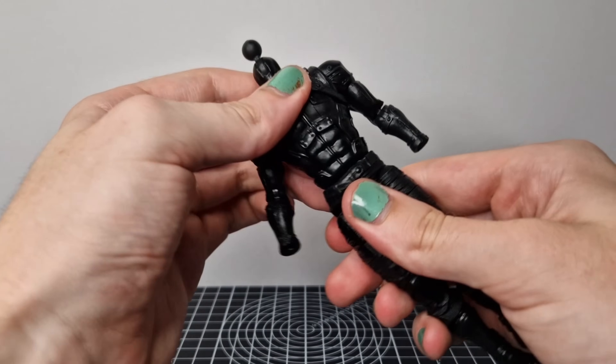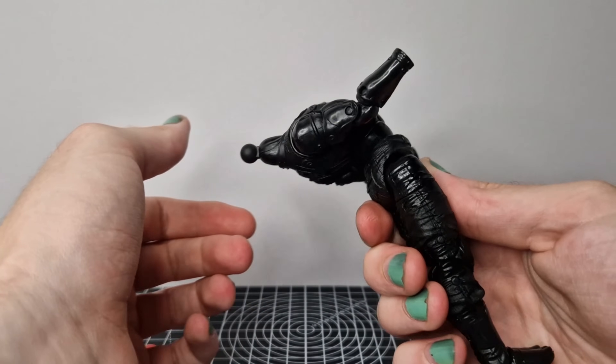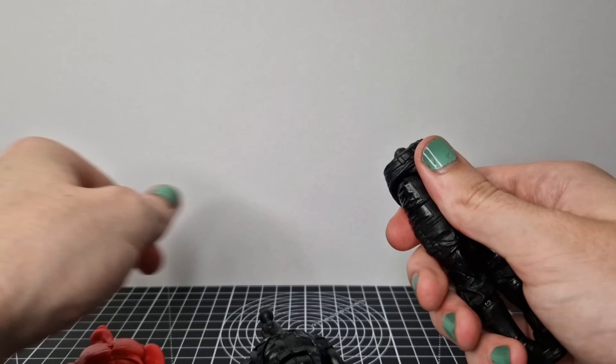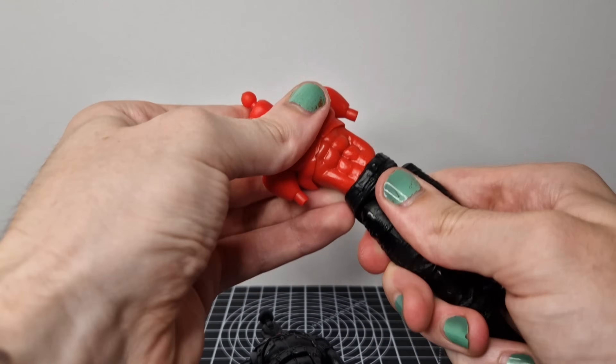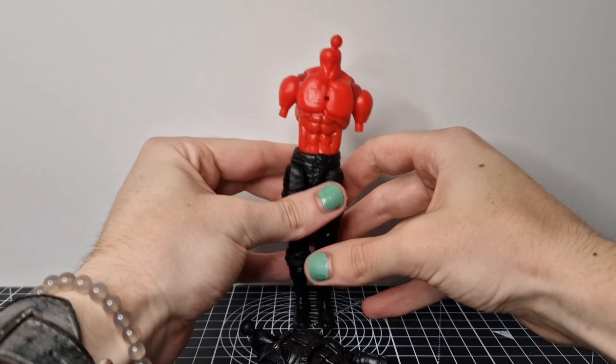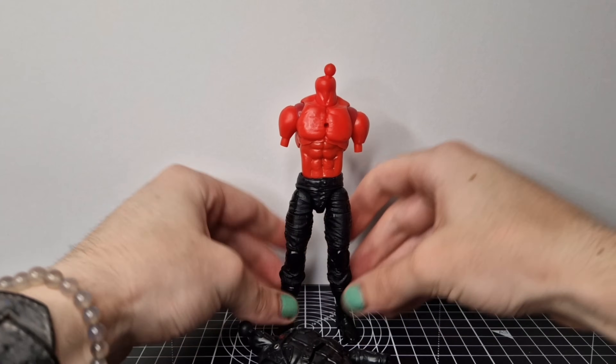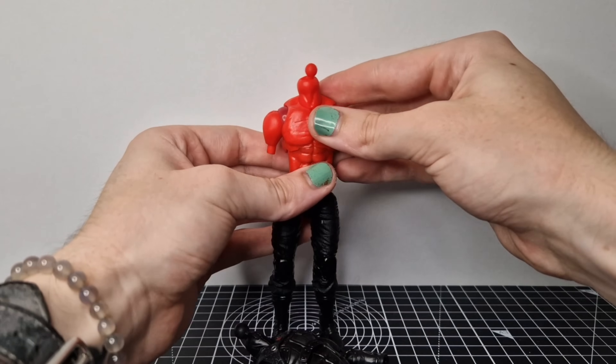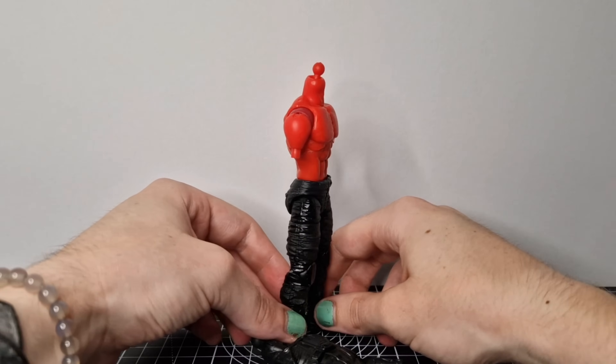You can see there you get some incredible range, and yeah, ideal for a Wolverine as he's always crouching in growling poses. And with that little modification and a bit of heat, it pops on and off quite easily from those lower legs.